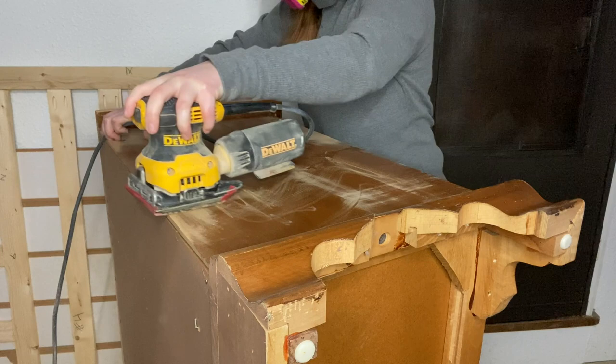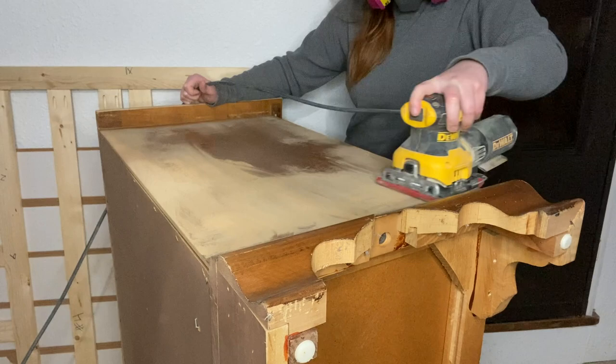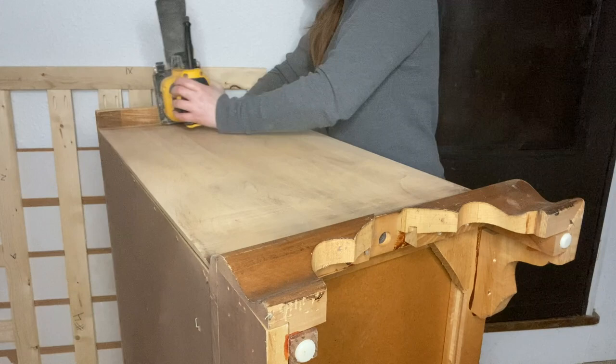With the goal to sand the entire dresser down to raw wood, I moved on to the sides. It did take flipping the dresser to find the most convenient way to sand them. I also made sure I was always sanding in the direction of the wood grain so I wouldn't get any marks on the sides.